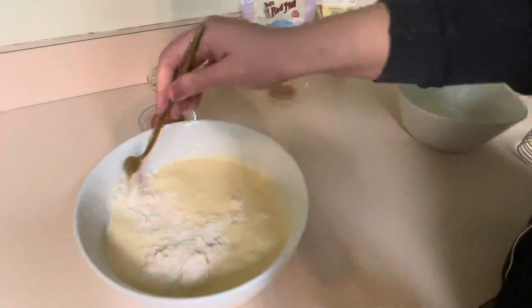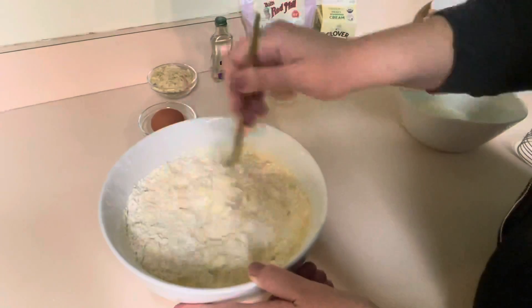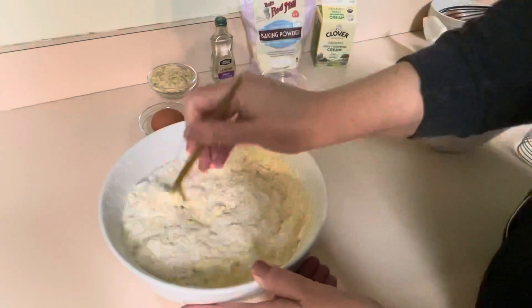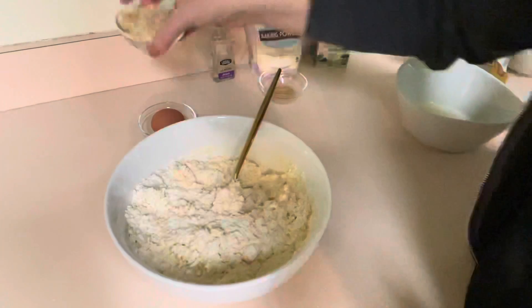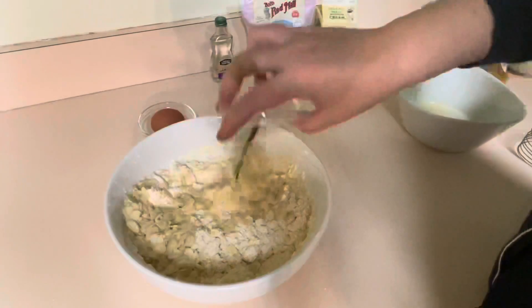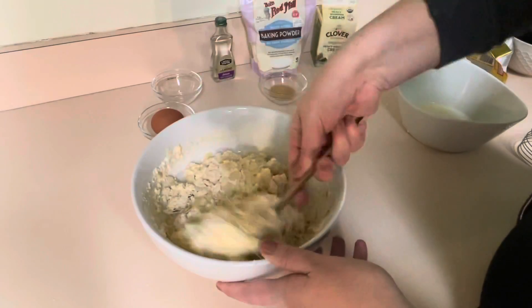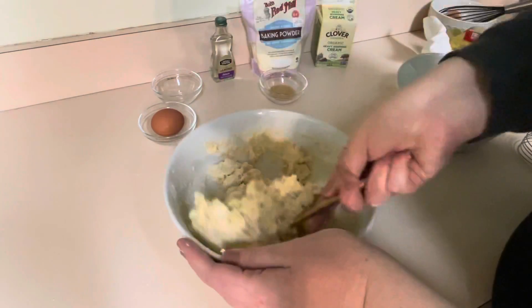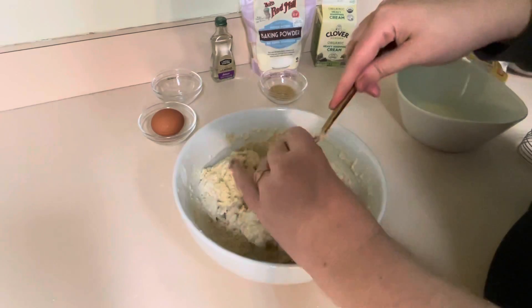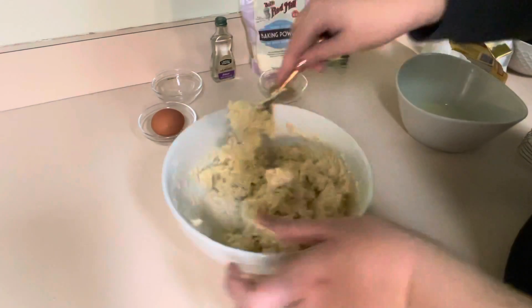We're going to use a fork just to bring it together a little bit, and then we'll add whatever other ingredients we want. For this particular scone recipe I'm just adding some sliced almonds, but if you wanted to do blueberries, dried cranberries, or dried strawberries — just whatever you want. You want to add about a third of a cup. Right when this just barely comes together, we are going to flour our surface and roll this out.